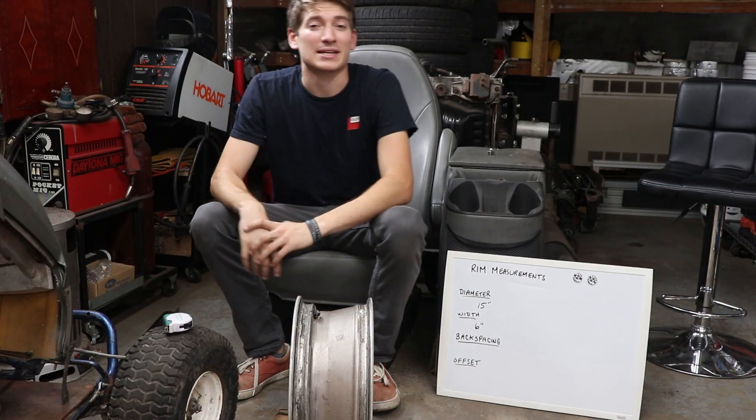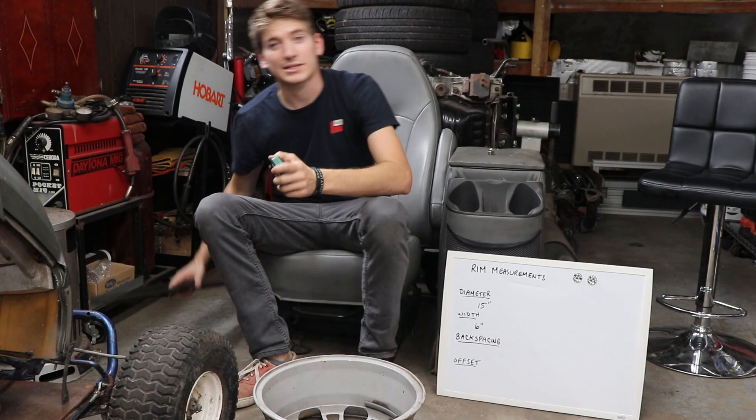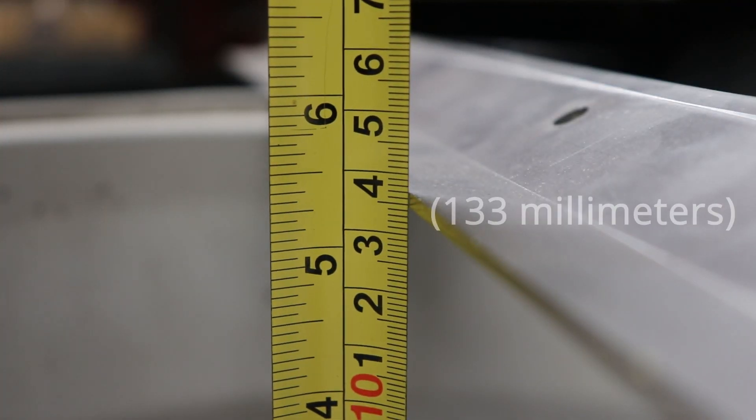Next we're going to measure backspacing, which is the distance from the hub face to the rear of the rim. We're going to grab a straight edge for this measurement, lay it across the back of the rim, and measure down to the hub face. That gives us 5 and one quarter inches.